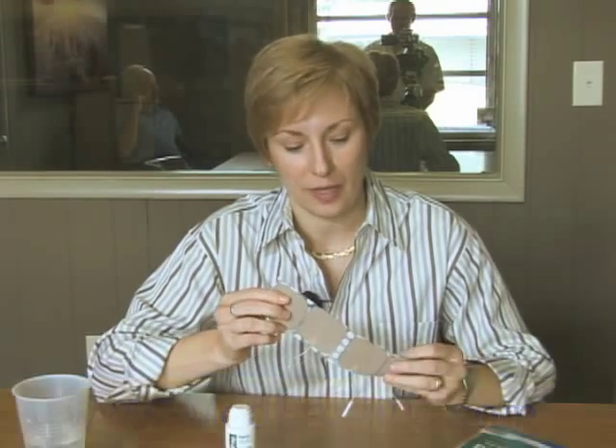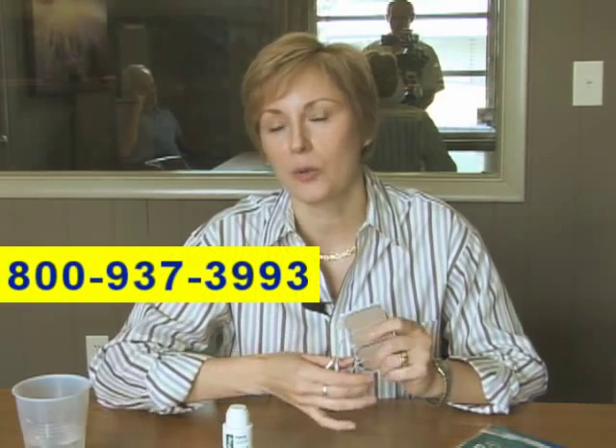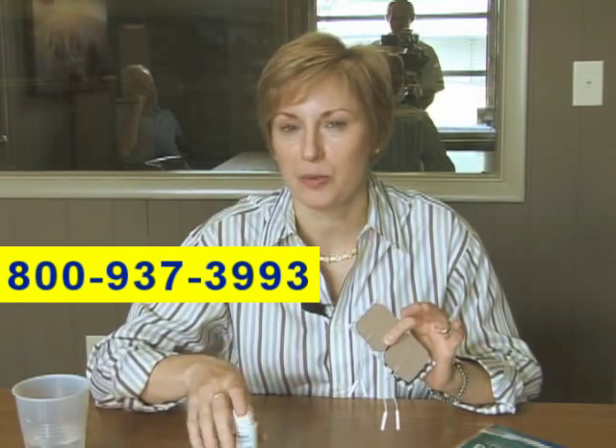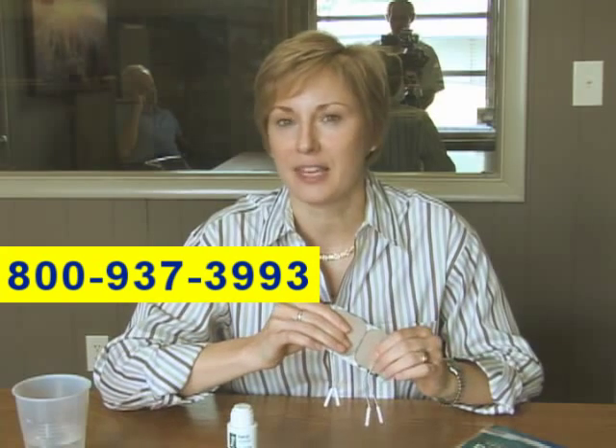I also wanted to mention before we get started that your electrodes and the supplies that you'll need for your electrotherapy treatment may be covered by your insurance company. If you just give us a call, we can work through those issues with you so that you can get all the supplies you need and not have to pay for everything out of pocket.